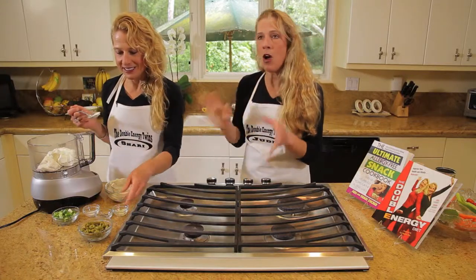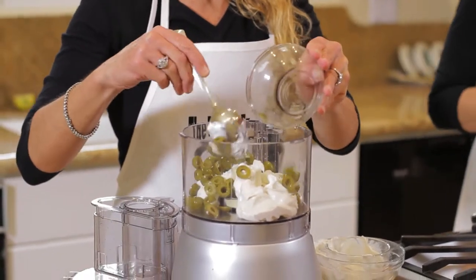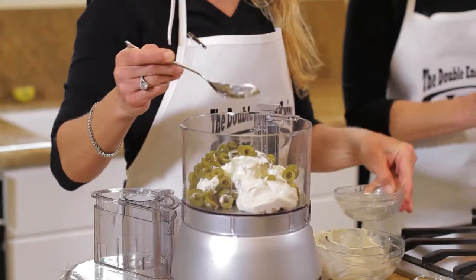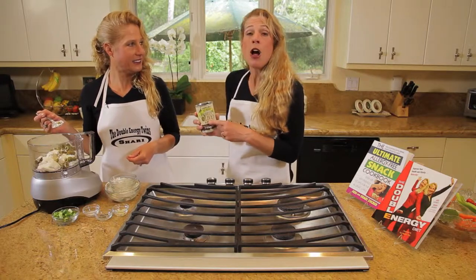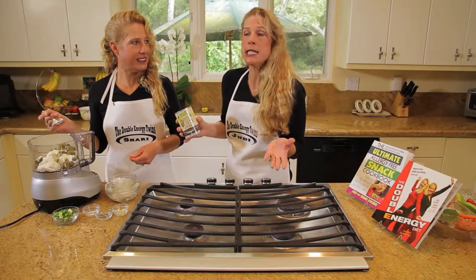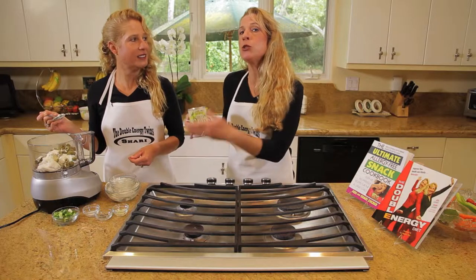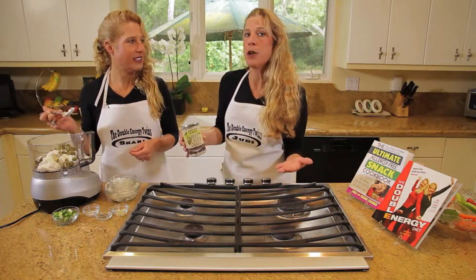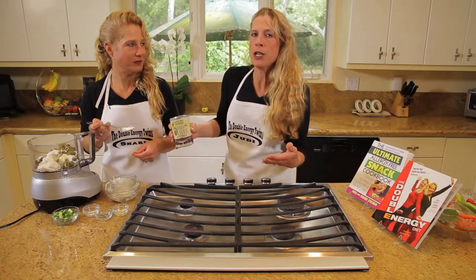So this is an olive dip, so we're going to put green olives in it. We have half a cup of green olives. We got this at Trader Joe's, and the reason I bring it up is these green olives have no preservatives — only three simple ingredients: green olives, water, and sea salt. Shari and I try to look for the most simple ingredients as possible, most likely less than five ingredients. We don't like to use processed foods.